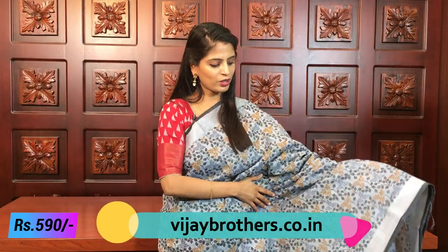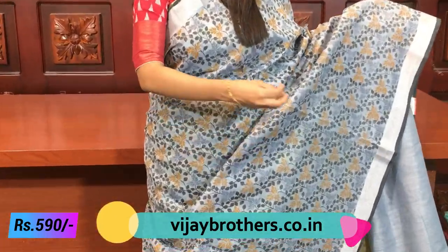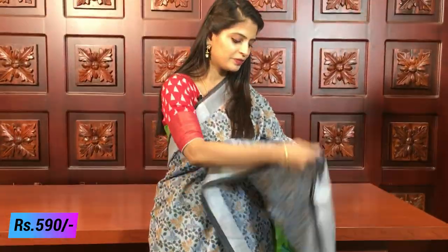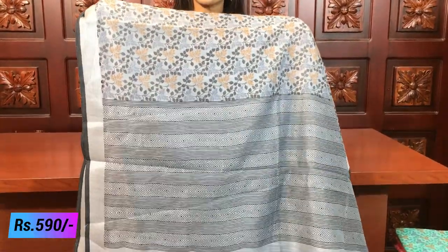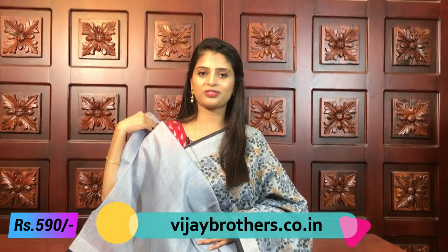The saree has florals and creepers throughout - black, gray, and mustard color floral and creeper prints. The saree is fully spread and the pallu is completely printed. Because the saree is heavy throughout, there is a geometric-print style printed pallu. A plain gray self-color blouse is included. That's a beautiful saree at a price of 590. Different color combinations are also available.